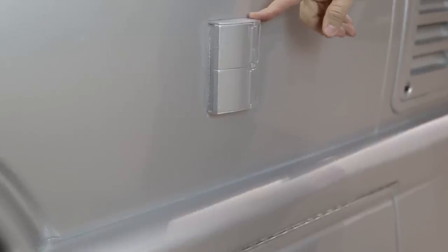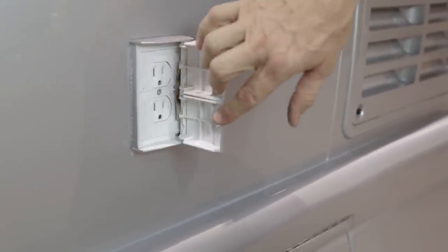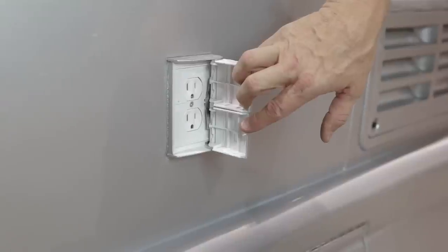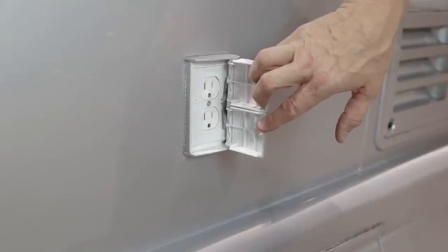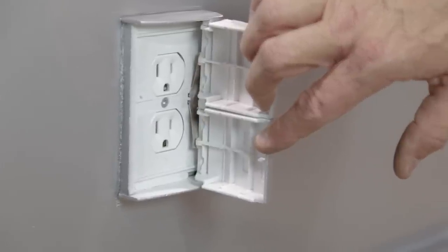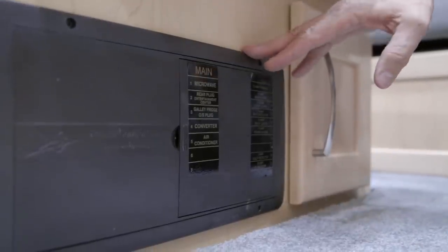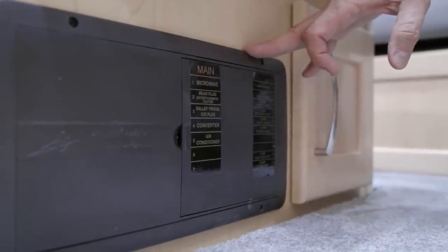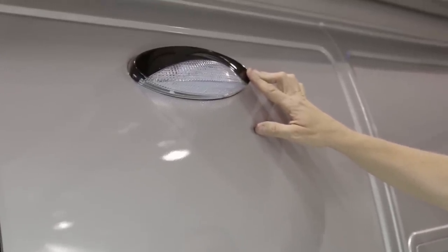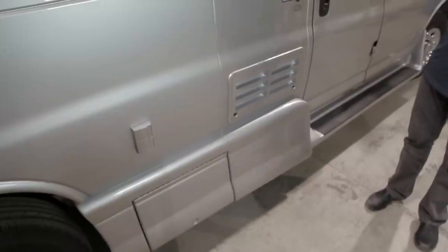On the exterior passenger side there is a 110-volt plug that operates when plugged into shore power or running off the generator. This plug is also controlled by the GFI in the kitchen area — if it is not functioning, check the kitchen GFI first, then the related breaker. Your vehicle is also equipped with an exterior porch light controlled by the switches on the kitchen end panel.